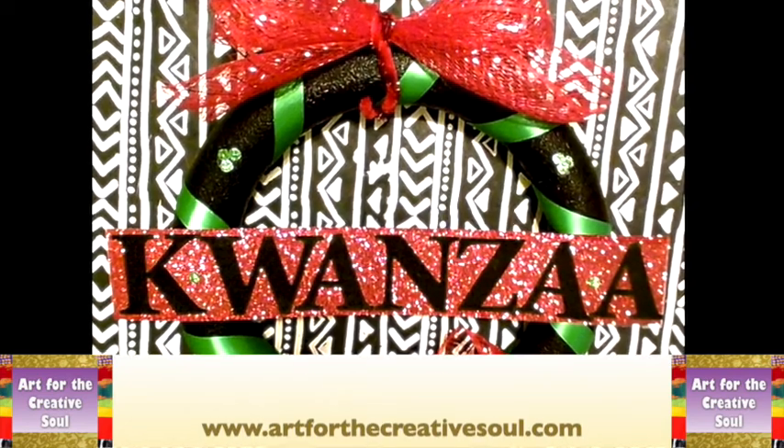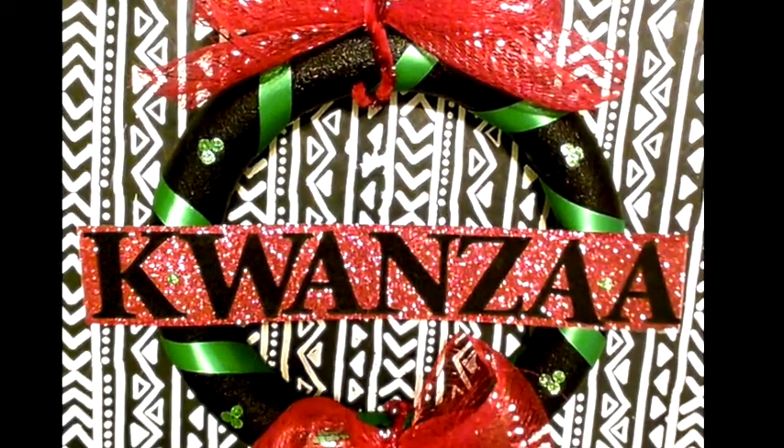Hi, this is Alisha McDaniel from ArtForTheCreativeSoul.com here with a simple Kwanzaa wreath.